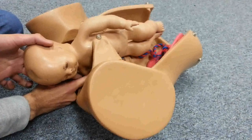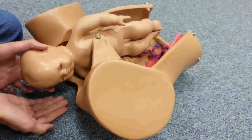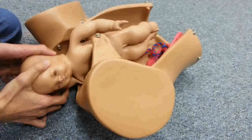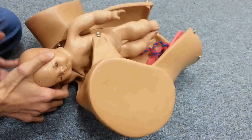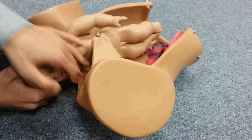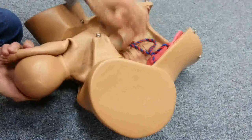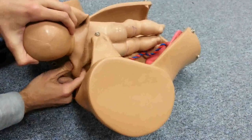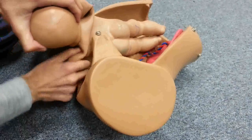If that is not useful, we try to deliver the posterior arm — the arm close to the back of the mother. To deliver the second arm as well, we rotate the baby in the direction of the face, chest, and abdomen, and then deliver the other arm. This rotation may facilitate overall delivery.